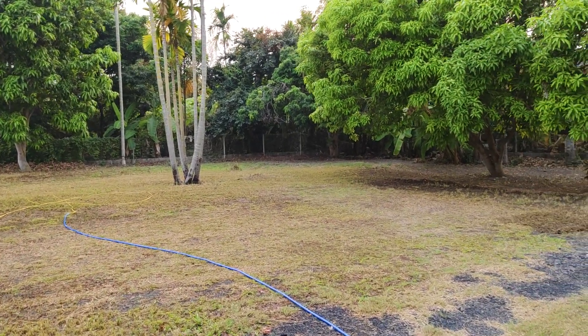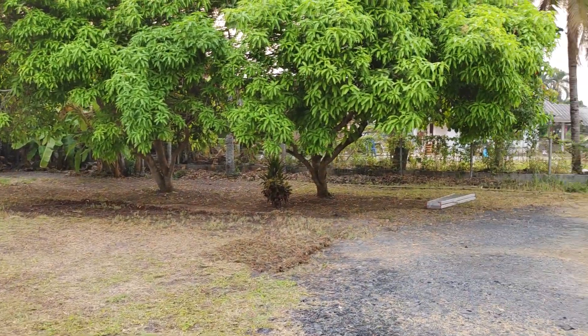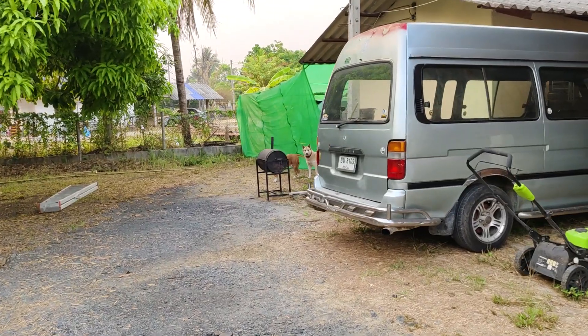I can't stop myself from working. I'm having a barbecue — first barbecue at this house.